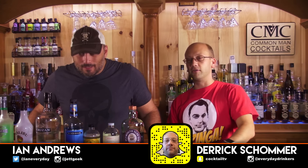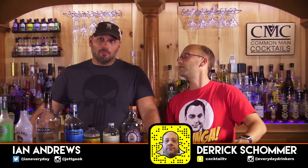Welcome to Cotton and Cocktails. I'm your host Derek Shaw. I got with me Ian Andrews. We're making a cocktail. It's called Blood in the Water.